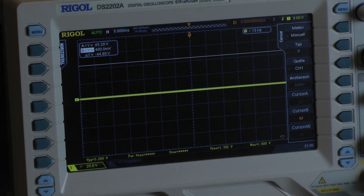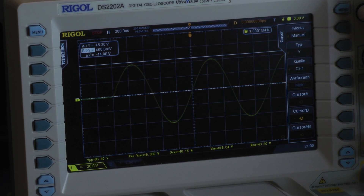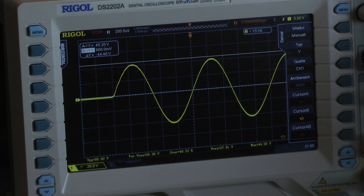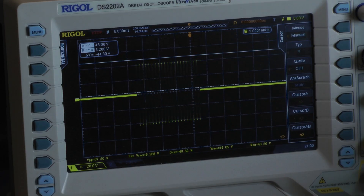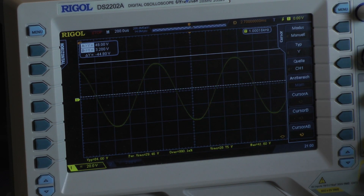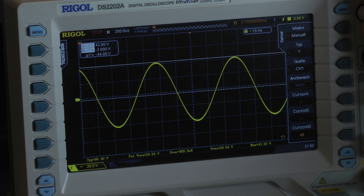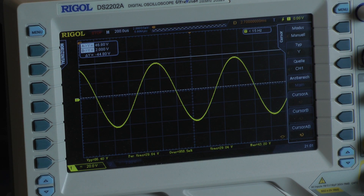I am testing 1 ohm per channel, both channels driven, but only dynamically. Let's observe the cycles — all almost at the same voltage level. I measured a peak voltage of 42.8 volts; checking the last cycle, also 42.8 volts. With 20 cycles, the amplifier delivers 229 watts of dynamic power.